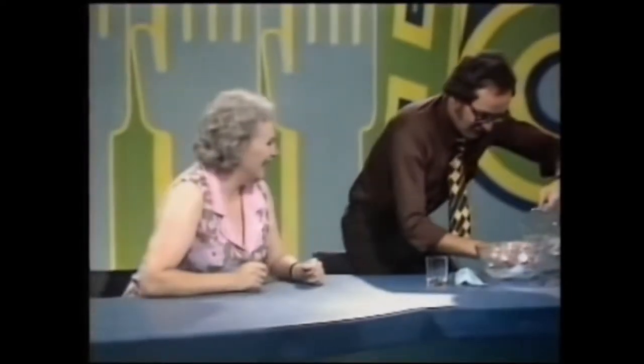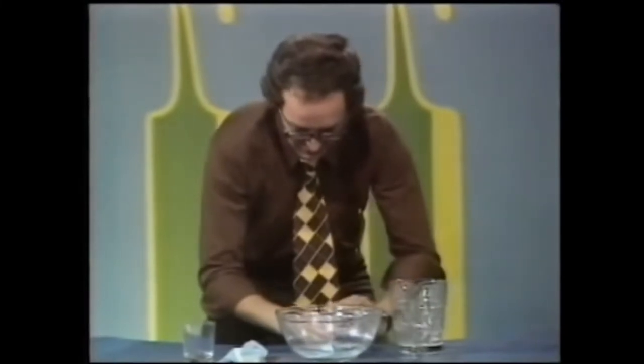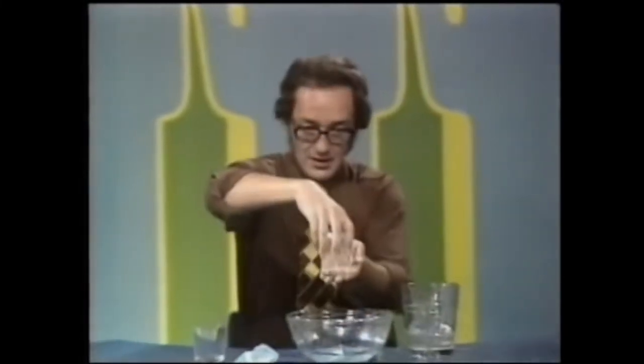Don't look. Turn away. Talk amongst yourselves. Talk amongst ourselves — how can I tip it upside down without the water coming out? There we are.